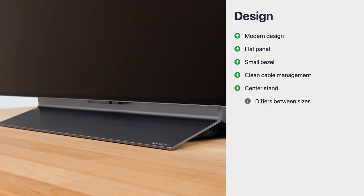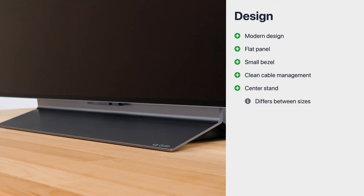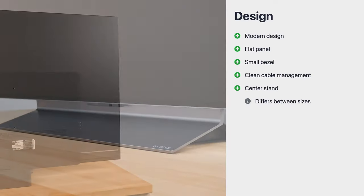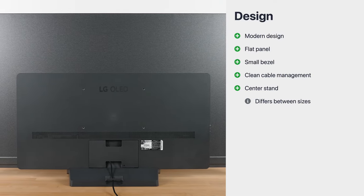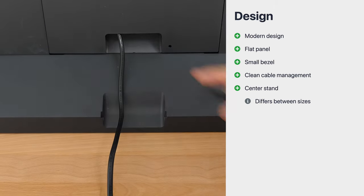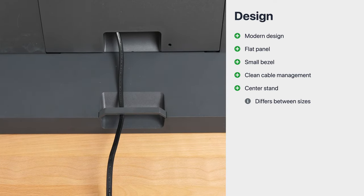An additional issue is the comparatively low height from the surface to the bottom edge of the TV, which is especially important if you want to place a soundbar in front of the TV. Compared to the predecessor, LG has redesigned the back and now offers a metal look. The parts are hidden by a plastic cover and the cable clips on the back provide good cable management.